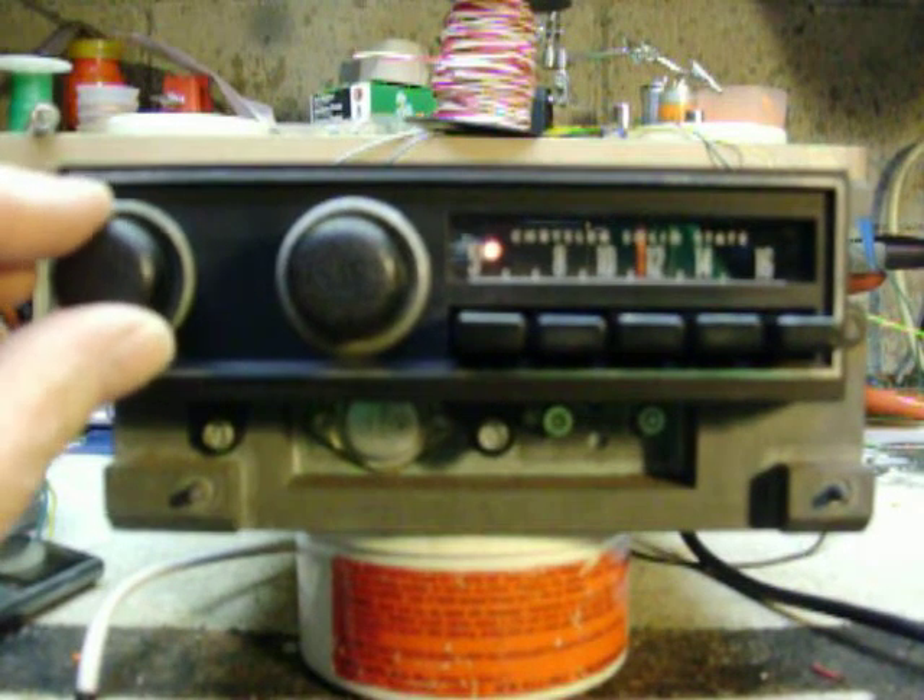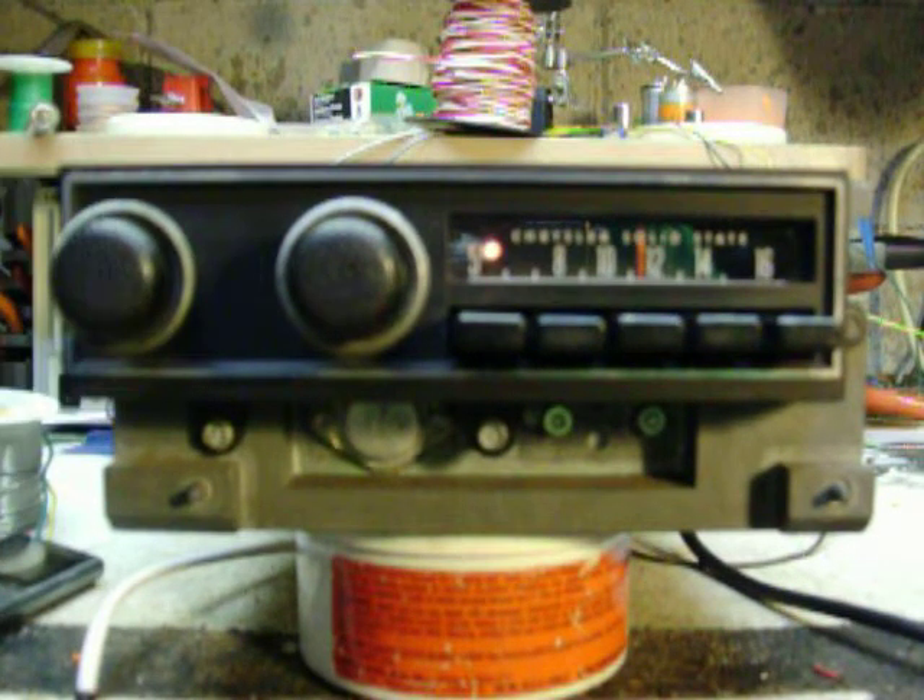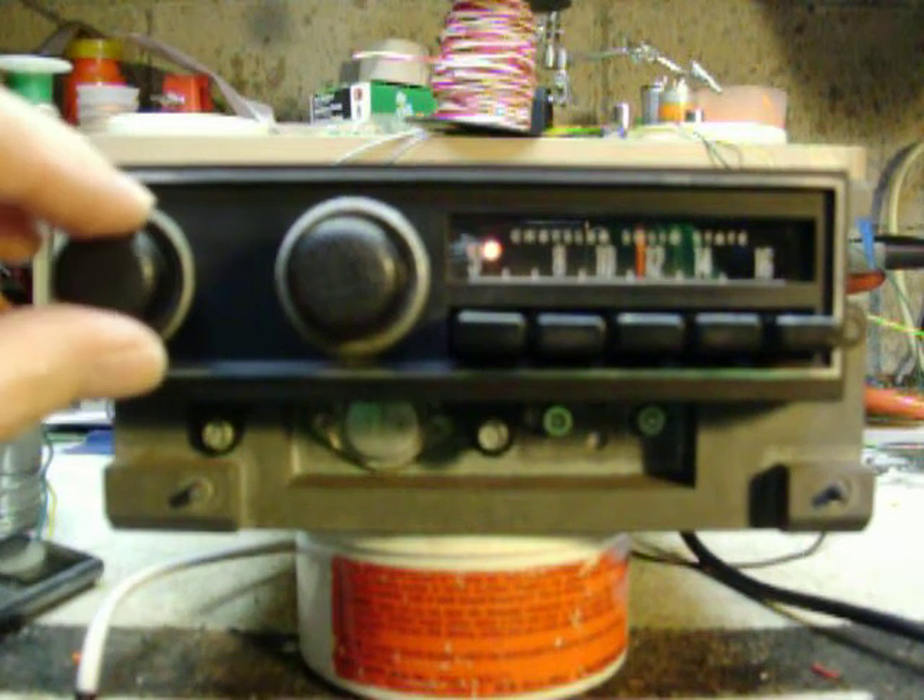Hello, I have a 72-74 eBody radio with an Aurora-designed FM stereo module. It's on AM right now.